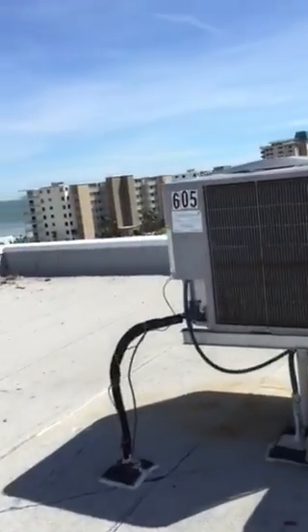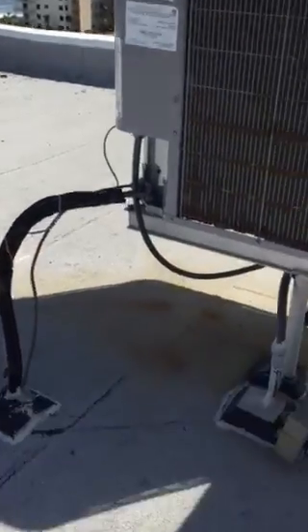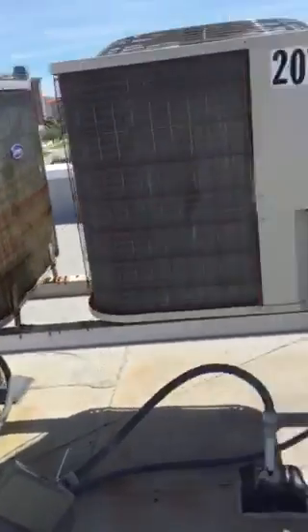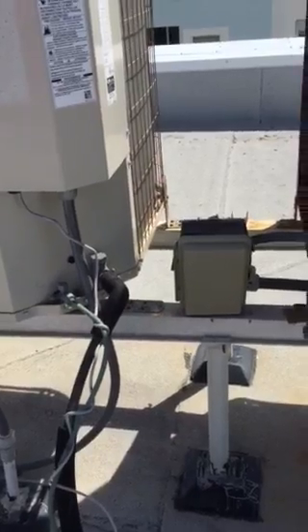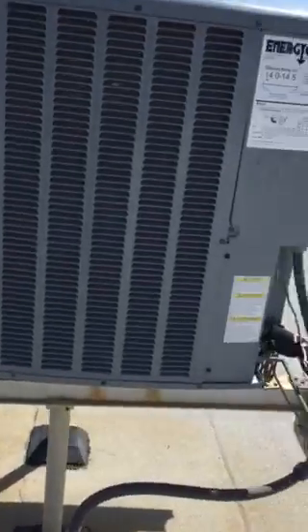This is 605 — the box is going to need to be repaired. 207 seems like it's going to need a new box. 307's box is kind of detached and is going to need to be reattached. Everything else seems to be okay.